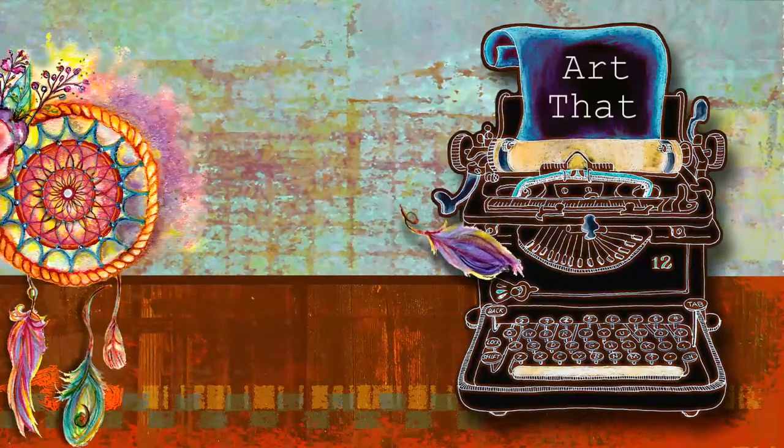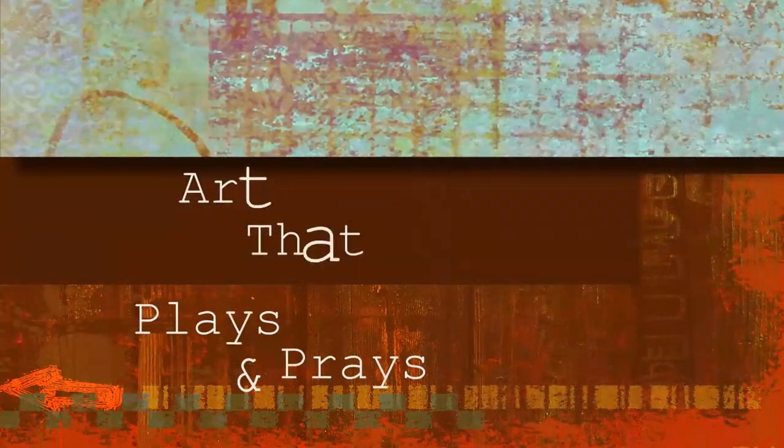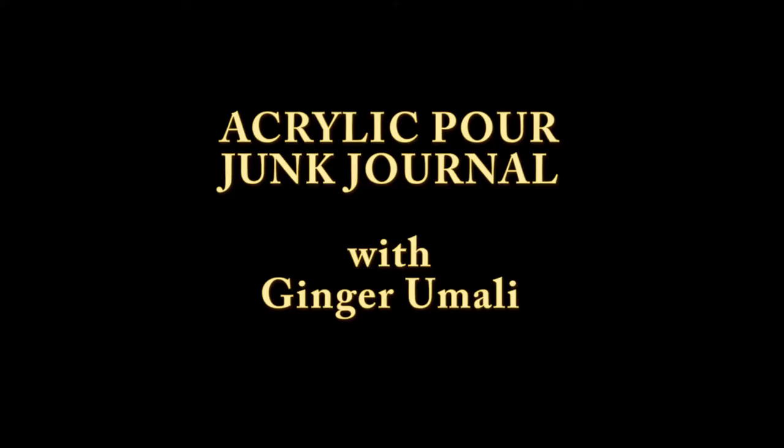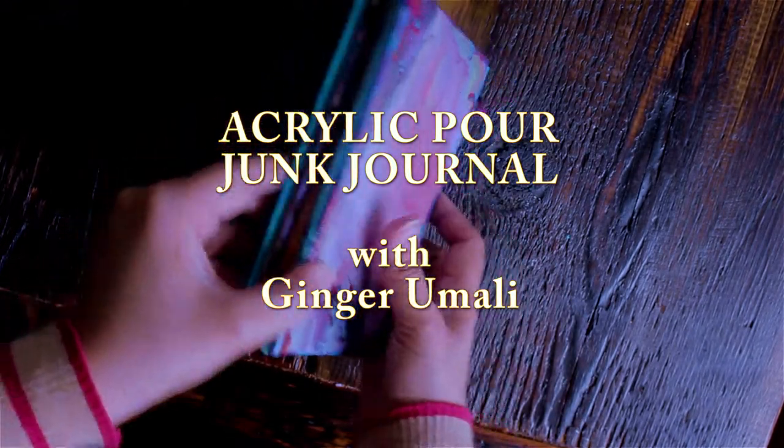Welcome to Art at Place and Praise. I'm Ginger. Today I'll show you how to make a junk journal using leftover paint from acrylic pours. I'll also teach you how to bind journal pages without sewing them together.